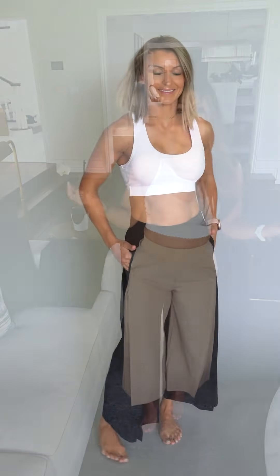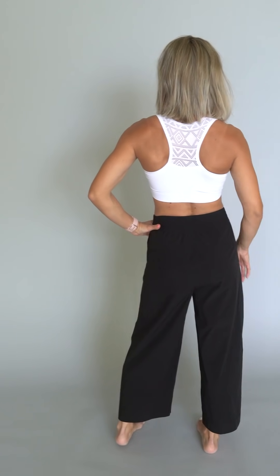This still shows a little bit of that pull on the side on the hips, but it doesn't bother me. I just wanted to show you so you know what to expect. I'm going to put the black ones on so you can see, because we offer them in black also.